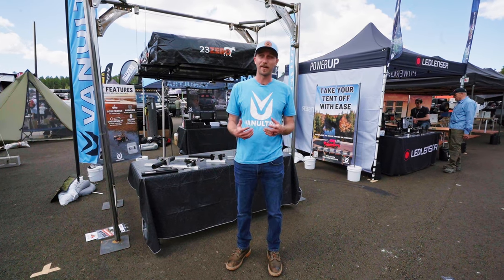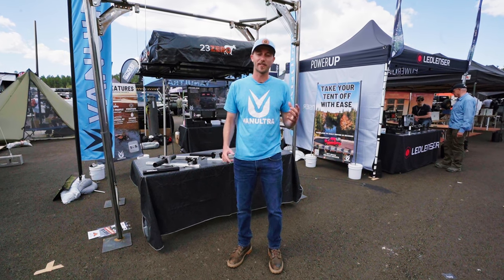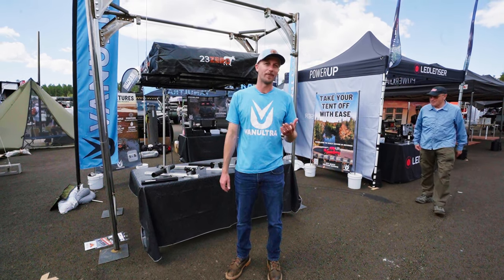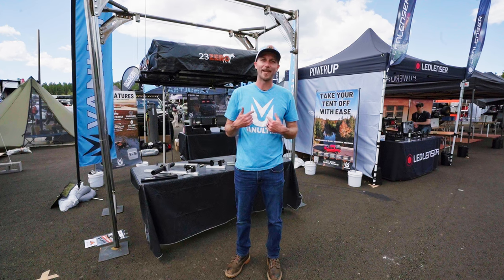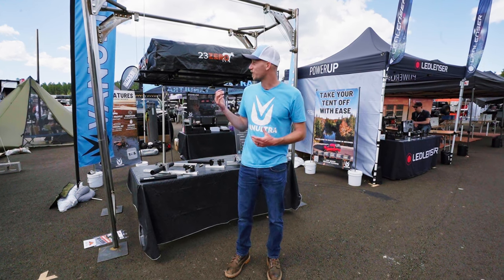If you want to learn more, if you have questions about how our system works, or if you have a setup that's not listed on our compatibility page, please reach out to us. We have an email: info@vanultra.com — we check it every day. We also have a phone number on our website. Just give us a call — it's probably going to be Anna and I who pick up. We'd love to chat with you and learn about your setup to see what we can offer you.